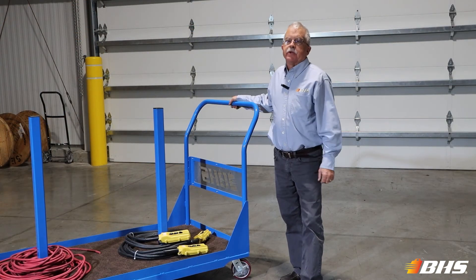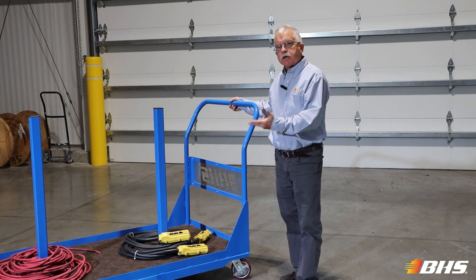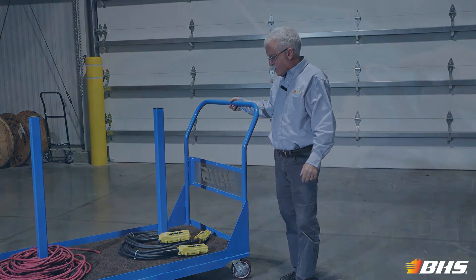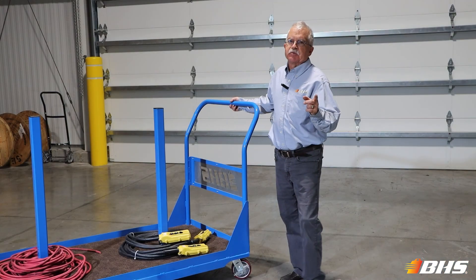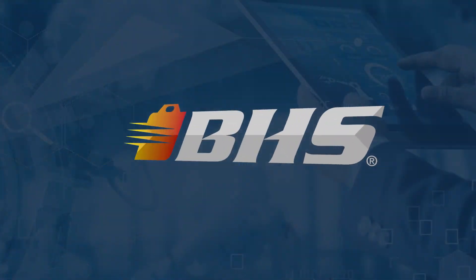Let your inside sales rep at BHS know if you need any customized options that we've not shown you here today. And with every product at BHS, please remember that we've got inside sales support and aftermarket support available 24/7, 365. Thank you for watching this Material Handling Minute with Chuck — stay tuned for more.